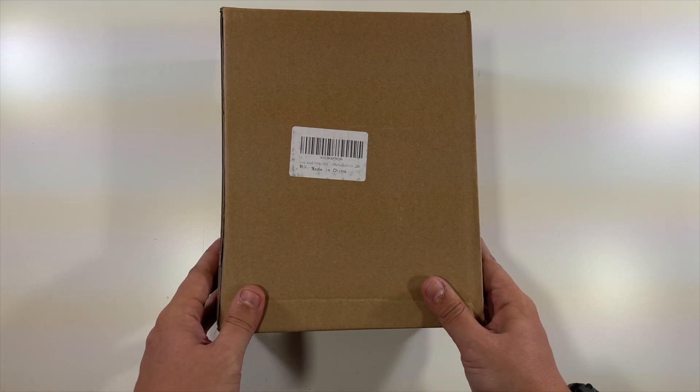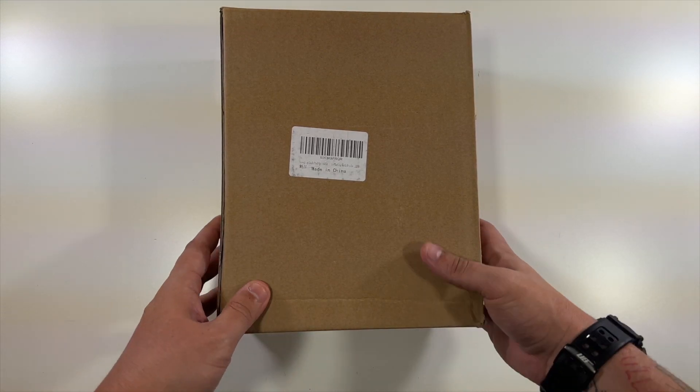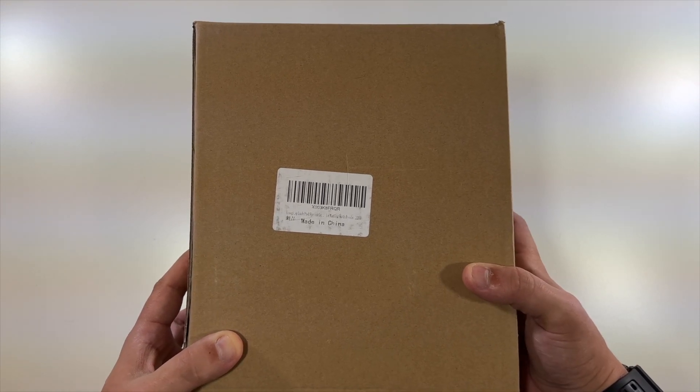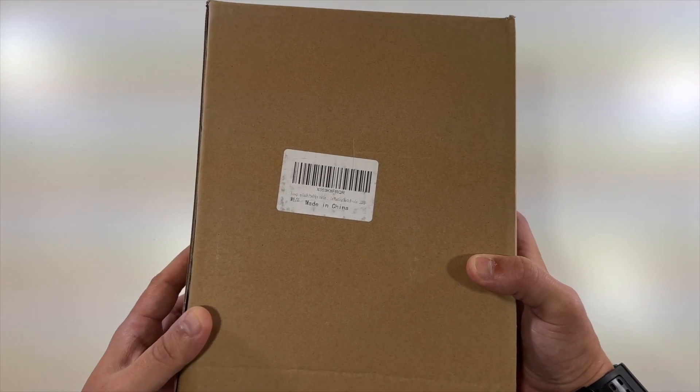Inside of this box is a splash pad. We're going to take this out of the box and lay it out to show you exactly what it does. Thanks to this company for sending this to me to unbox and show you. Let's check it out.